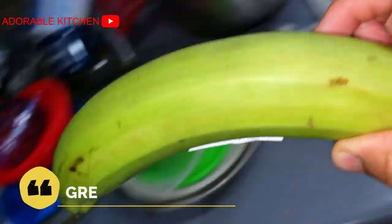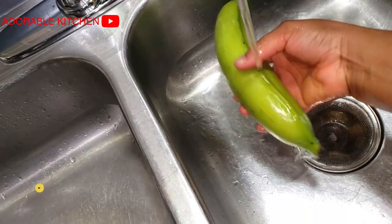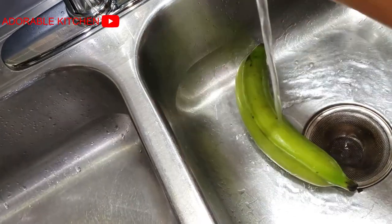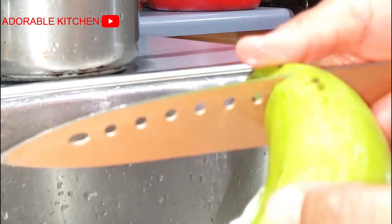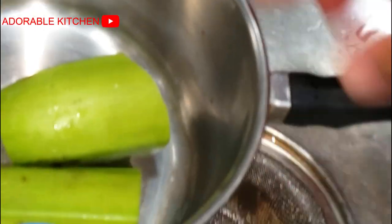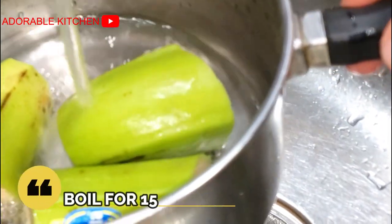Catfish pepper soup can be paired with unripe plantains, yams, rice, or any carbohydrate of your choice. On this day I paired it with plantains — I just boiled them for a few minutes. I prefer boiling my plantains with the skin; I feel like it adds more nutrients. I don't know if I'm the only one that does that — please let me know in the comments if you boil your plantains with the skin as well.